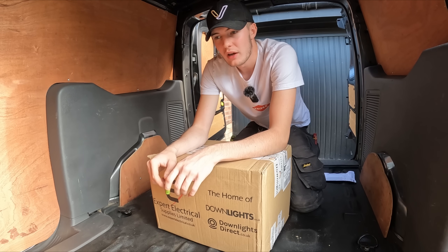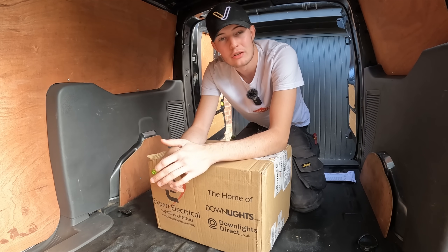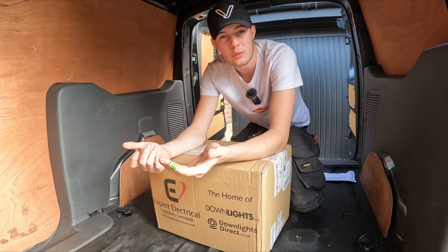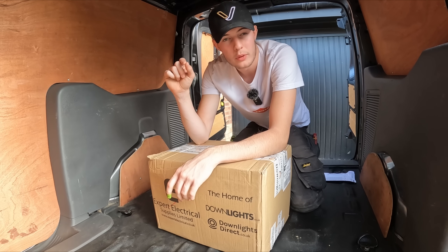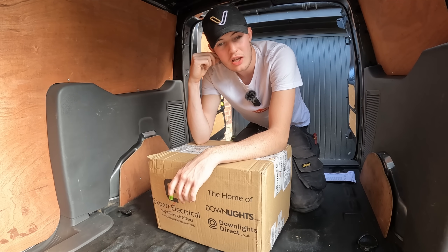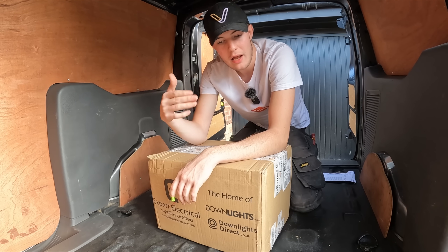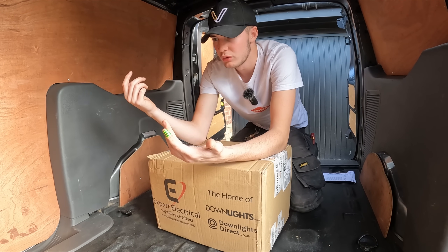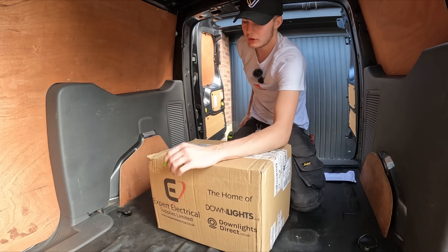On some websites you have to spend ages looking for the price, whereas on Expert the price pops straight out at you. When you're quoting up a job and looking at all the materials, that really matters. A lot of bigger people might just have trade accounts, but you can set up an account with Expert and it just turns up at your door - I came home and it was right there. You can't beat that service.